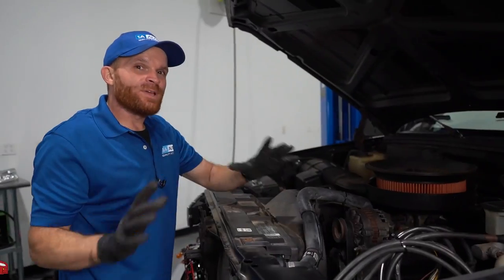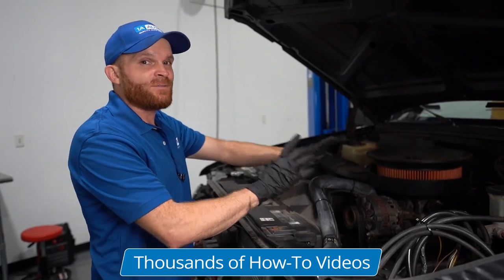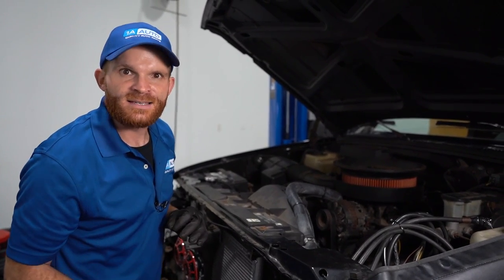We got everything put back together and it looks really good. I feel as though this is gonna be safe. I'm gonna go ahead and start it up — we just wanna make sure nothing's vibrating around and the alternator is definitely not loose in any way. And then of course, what you'd wanna do is take it for a road test.